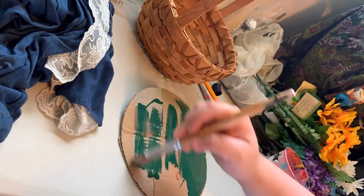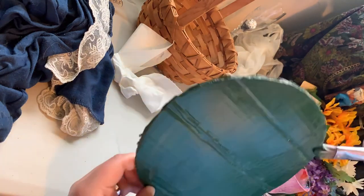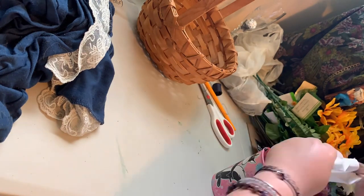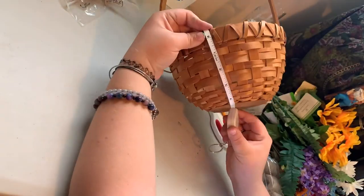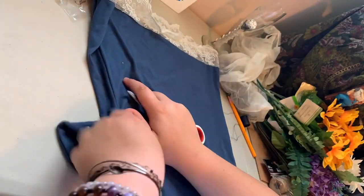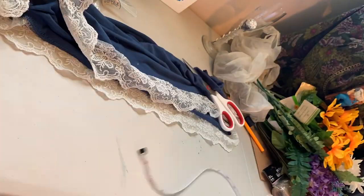Just so you know, I completely winged this. The first thing I did was make a flap out of cardboard — I should have painted both sides but for some reason I didn't. I cut it to the size I needed by measuring it. Then I had this old shirt laying around that I didn't really like how it felt, so I used it for the liner of the basket, which is important if you plan to actually use it to hold things.